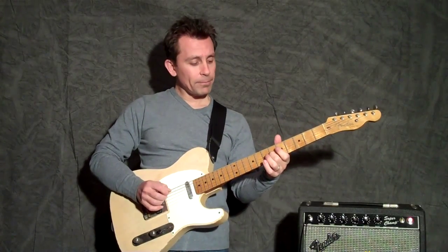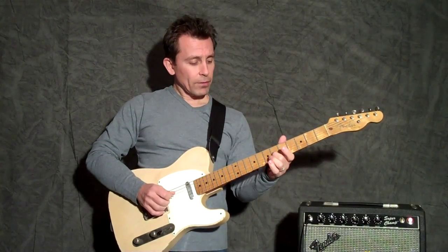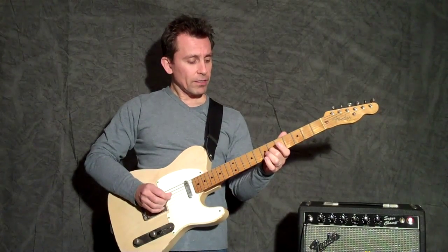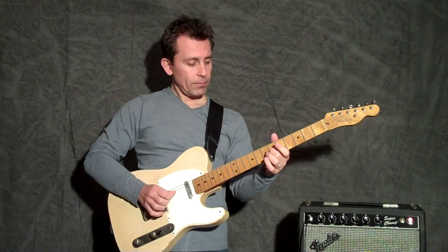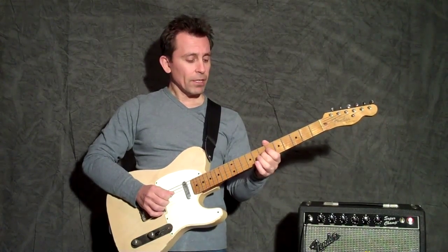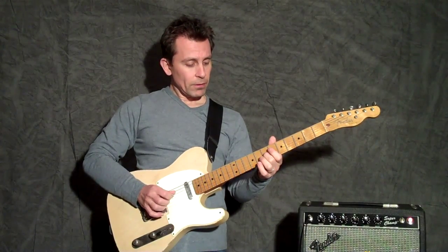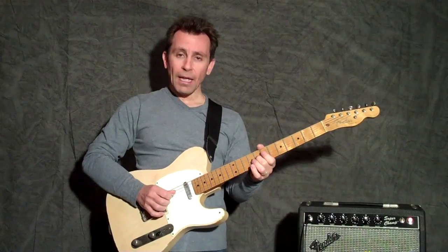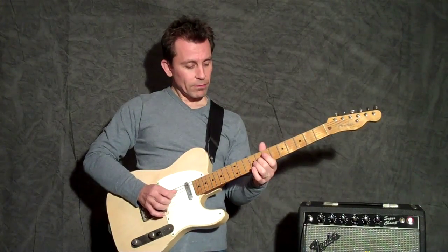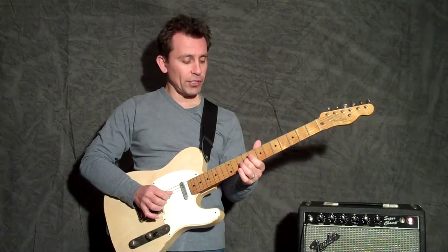And then we'll do that little chromatic climb. Second finger, G string, 6th fret, then go to the 7th fret G string with the same finger, then 8th fret G string.